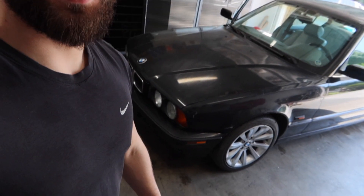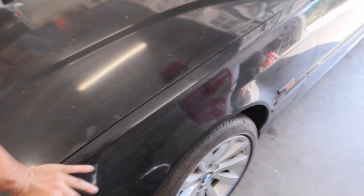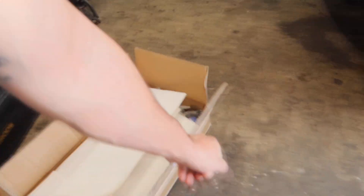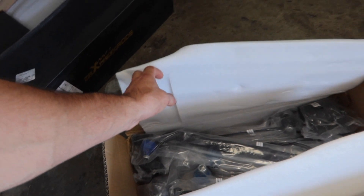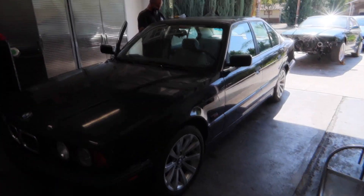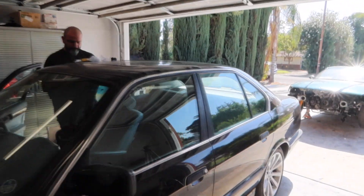What is up, you guys — welcome back to the channel, welcome back to another video. Today is going to be part two of the E34 540 build. We are finally going to get rid of this bouncing issue that this car has been having, and try to get rid of that wheel gap. We got all brand new suspension — brand new coilovers from Max Speeding Rods, brand new lower control arms, sway bar end links, and all kinds of cool stuff.